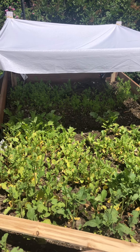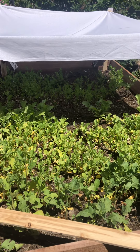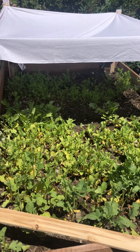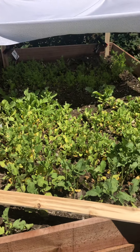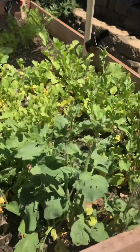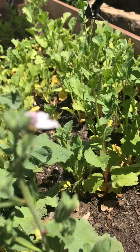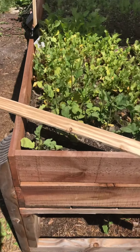Somebody asked me the other day when I mentioned that their vegetables were bolting — which means that they're flowering and soon they'll turn to seed, like these radishes here — how do you stop that from happening?